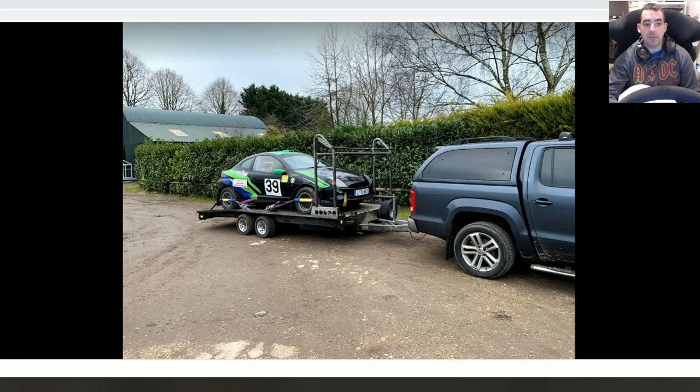Over Christmas and through January I was looking at cars, and I ended up coming across this Ford Puma on eBay. It was listed for £2,800 and I managed to get it for £2,200 — a nice little beast of a car. I went to pick it up on Saturday.